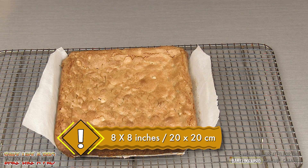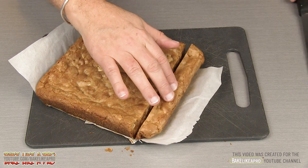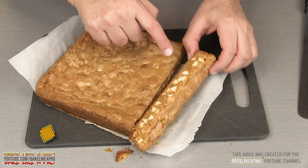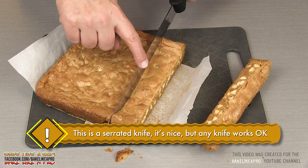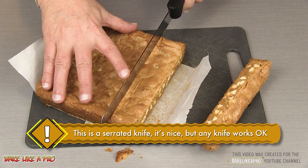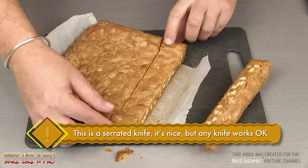Let's cut into these and I'll show you what they look like inside. Look at that — really nice. I am using a serrated knife, which means it has little teeth, and it makes a very nice cut. You just move your knife back and forth like you would with a saw, and it makes a very, very clean cut.